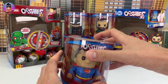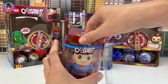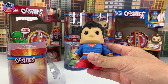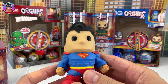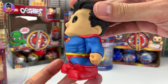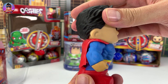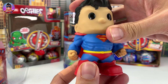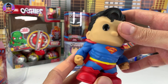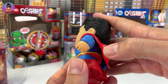First up we'll check out Superman. Now I've not really reviewed many of these — I did one Toy Story one of Bo Peep, but this is the first of the normal ones I have ever checked out. They're really cool. They aren't squishy at all like Ooshis — they're just solid, with no movement.